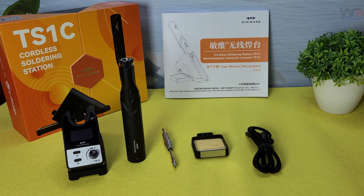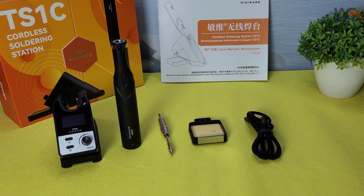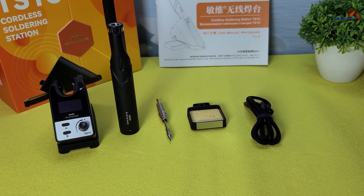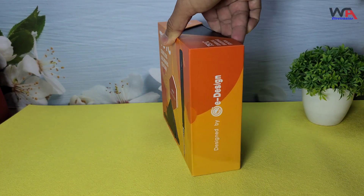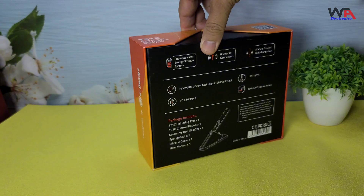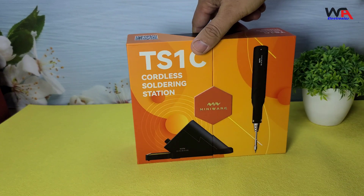Hey everyone, welcome back to WA Electronics. Today we have an exciting unboxing and review of the MiniWear Cordless Soldering Station TS1C. This is a highly anticipated product for all the electronics enthusiasts out there. So let's dive right in. Alright, let's start with the unboxing.